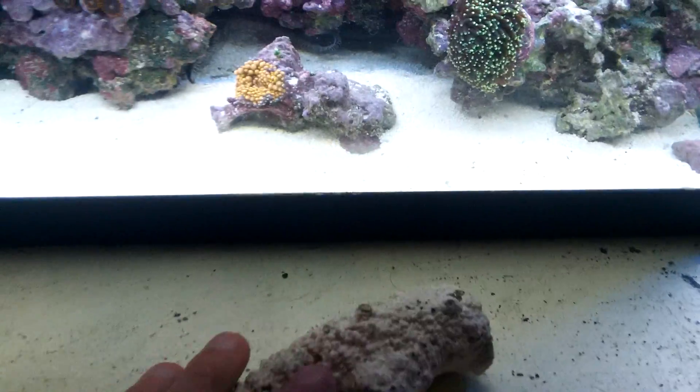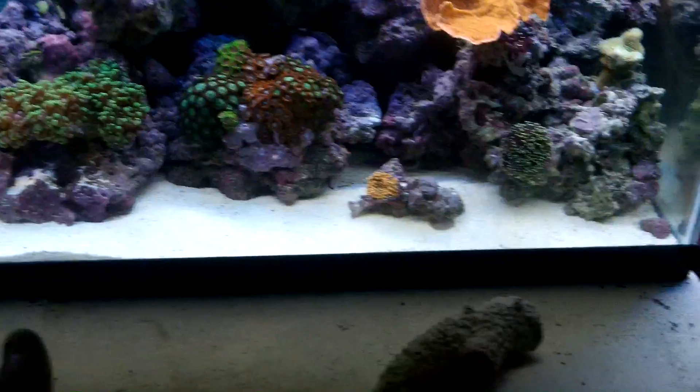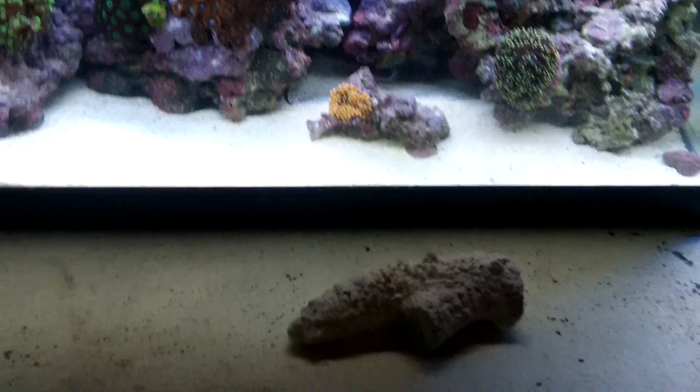Actually I have a piece right here — if you can see designs on this, it used to be a coral. This is a piece of tonga branch. Dry rock is normally between $2 to $3 a pound online or at your local fish stores.